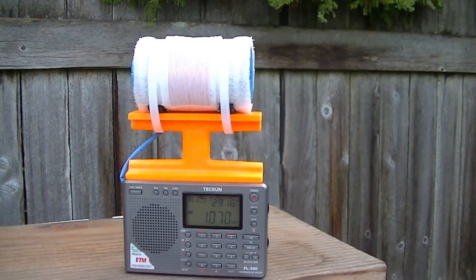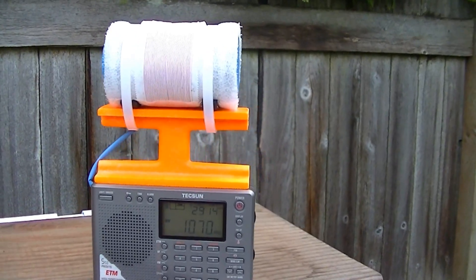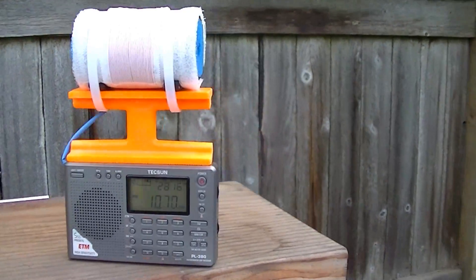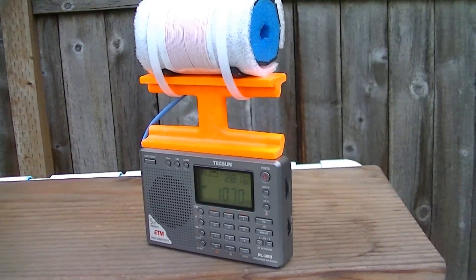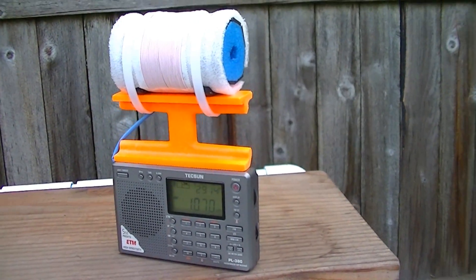I hope you like this basic introduction here of the 3-inch bar FSL Texan PL380. Thank you very much for watching. Have a nice day.